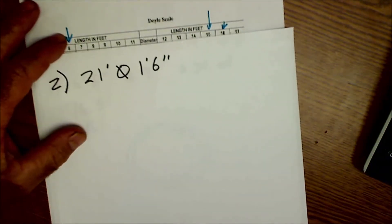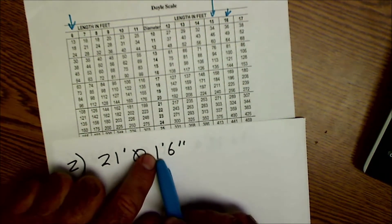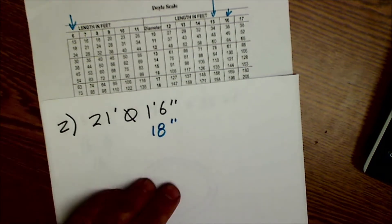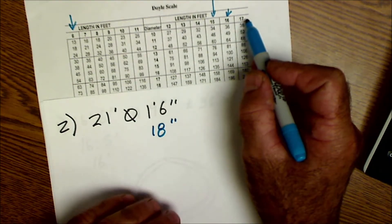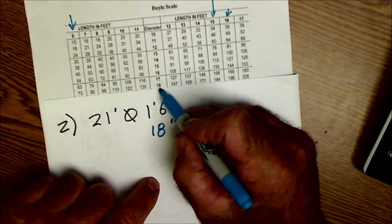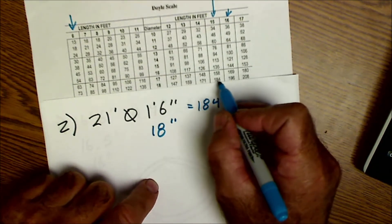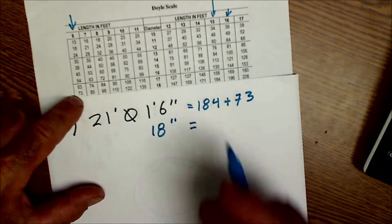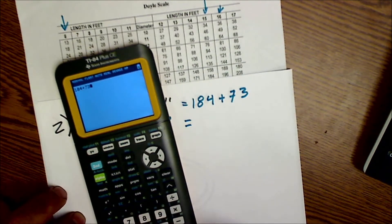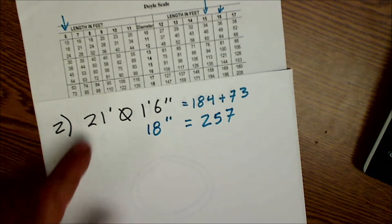The second log was 21 feet, 1 foot 6 inches diameter. Converting 1 foot 6 inches gives us 18 inches. Coming down to 18-inch diameter on the chart, since the chart only goes up to 17 feet I'll use 15 feet and 6 feet and add them together. At 18 inches, 15 feet gives 184 board feet and 6 feet gives 73 board feet, for a total of 257 board feet — we'll round that to 260, accurate to two significant digits.